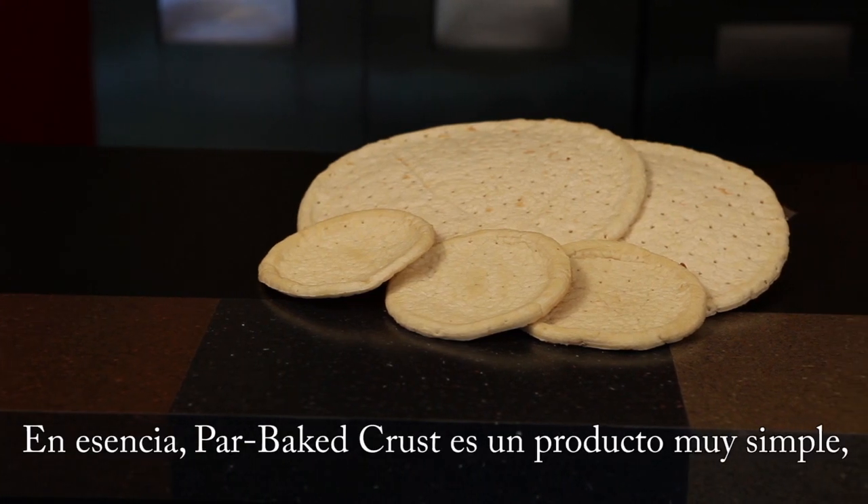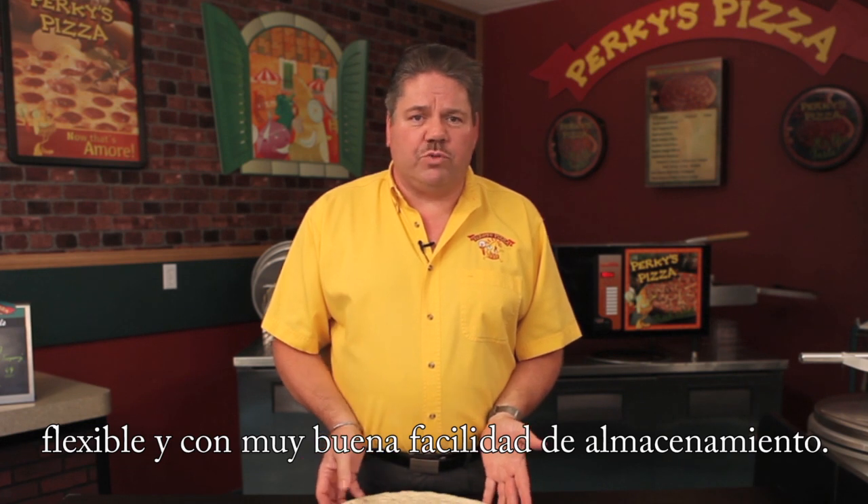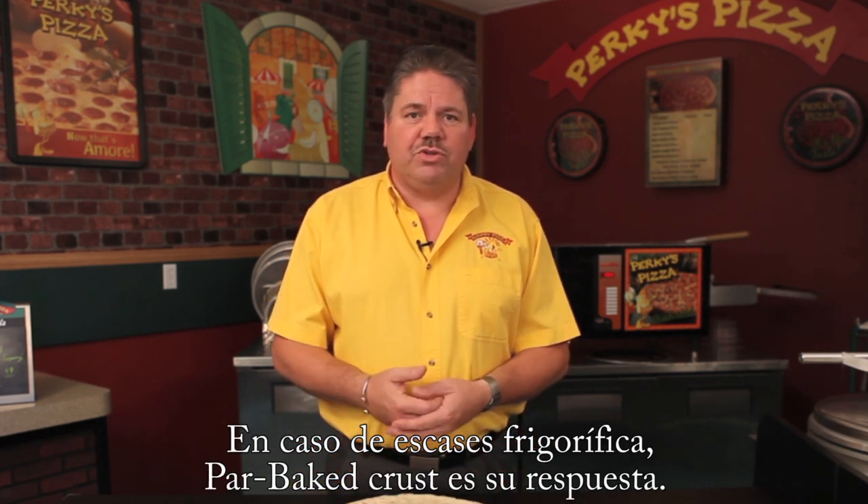That's the Perky's par-baked product. It's pretty simple. It's pretty flexible. It's got some great storage capabilities. If you're in a pinch for freezer and cooler space, this is really the answer for you.